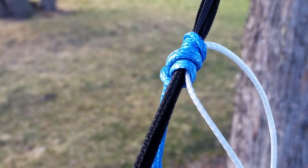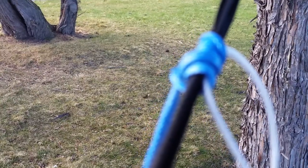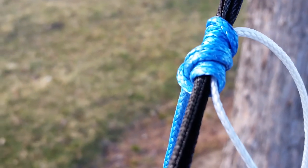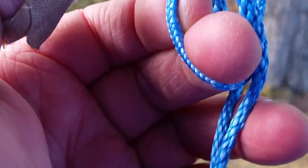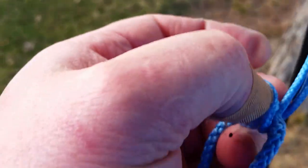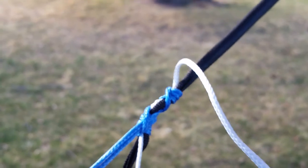Hey everybody, today I got a new suspension system for you, calling it the soft buckle suspension system. Here it is on black Dyneema webbing connected to the tree via a soft link. I have a Prusik with a loop through it, and the blue Prusik part instantly connects to my hammock via this button knot. I just go through the loop and over the knot — just like in my other videos — creating an instant connection.